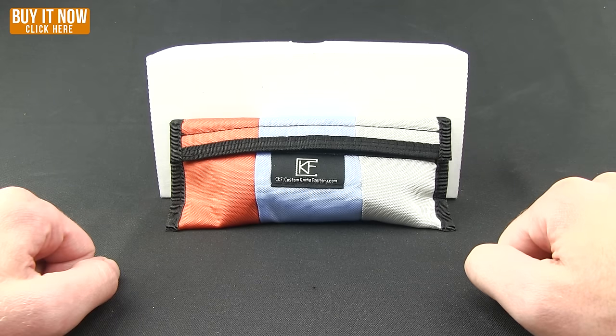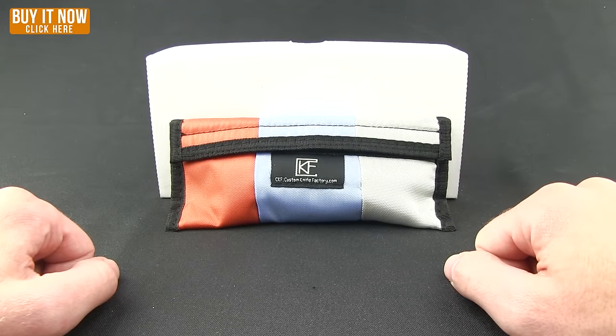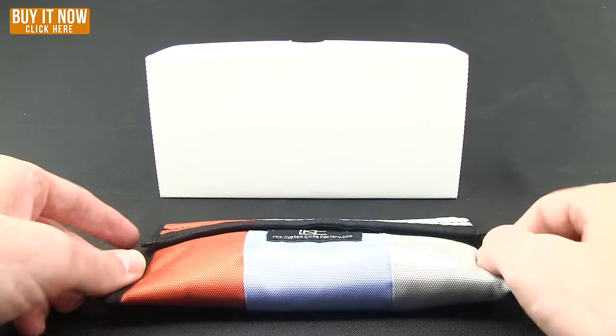Hey everybody, Mark here bringing you another Blade HQ overview. For a while now I've been wanting to do an overview on CKF, that is the Custom Knife Factory. These guys are out of Russia, they do some great premium knives.